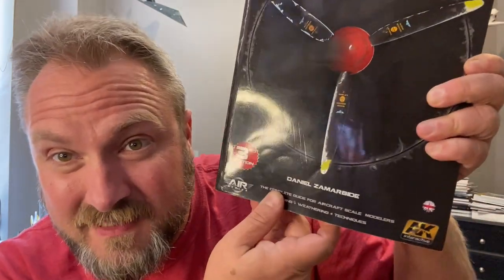Hey fellas, welcome to another exciting episode here at Prime Model Works Headquarters. I'm going to do something a little bit different in this episode, and I'm going to show you this book. This is the FAQ Aircraft Scale Modeling Book by Daniel Zimmer Beattie — that's what his name is down there.